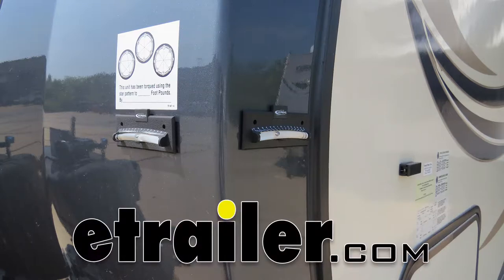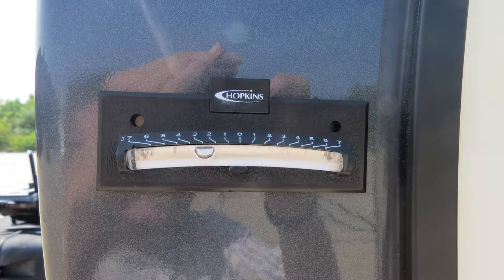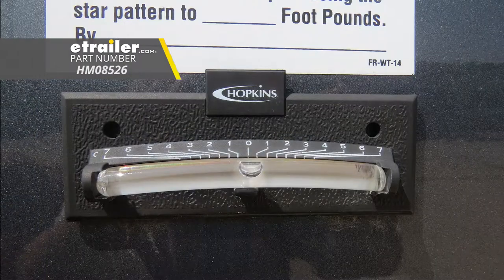Today we're going to be taking a look at Hopkins Never Fade Trailer Bubble Level Set, part number HM08526.